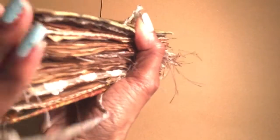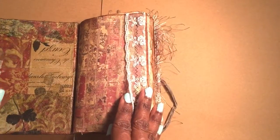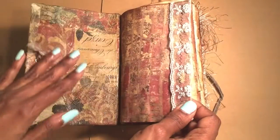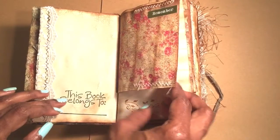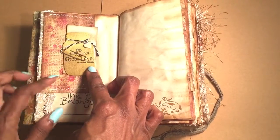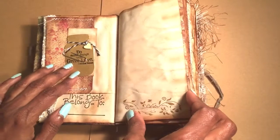All pages have been distressed with Tim Holtz vintage photo or maybe the walnut ink. Going inside, all the vintage lace has been stitched by machine, mostly zigzag — I like that black showing up like that. Stickers with a little bit of gold; I put little flecks of gold in here.